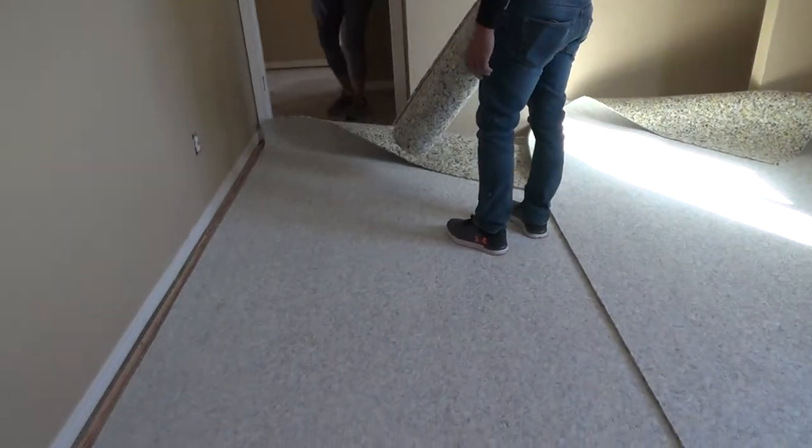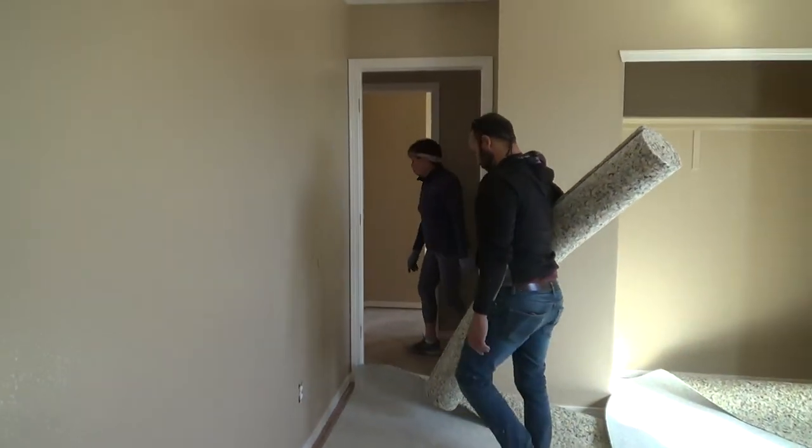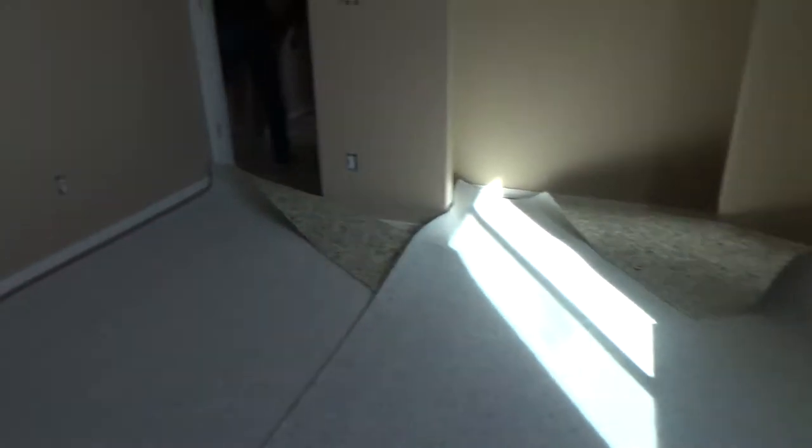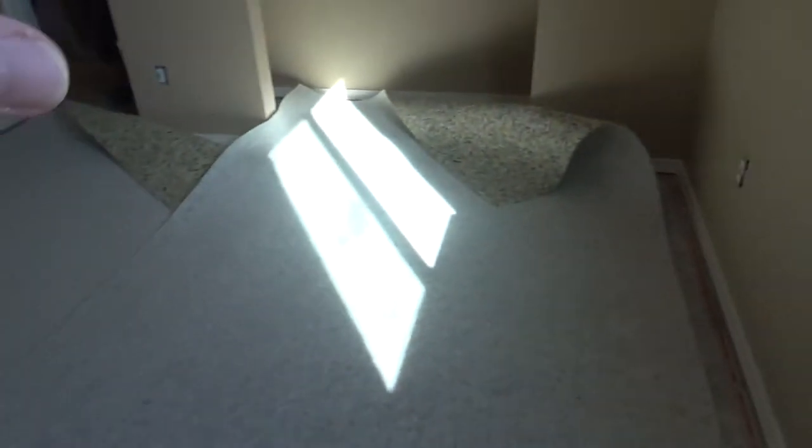This is half inch, right? Yes, this is the half inch. That's the reason why I want it. Yes, this is half inch — half inch pad. The carpet guy's here now. Standard is 7/16ths, but it's really thin. So we opted for this half inch.